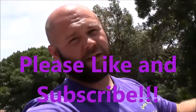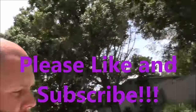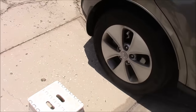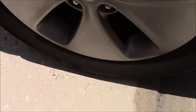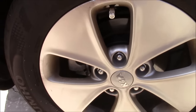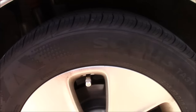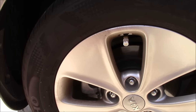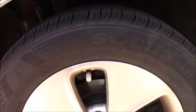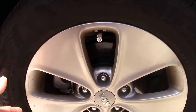Hey guys, it's Gary Dean, welcome to DetailJuice.com, or I should say my YouTube channel for DetailJuice.com. Now, the question that I get asked a lot is: how do I clean wheels and fender wells and tires when I'm doing the Gary Dean wash method?